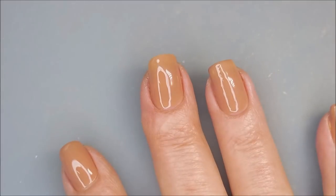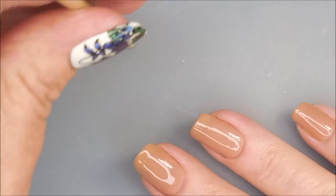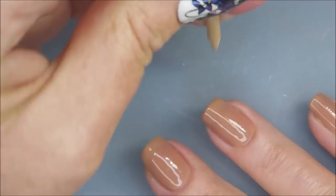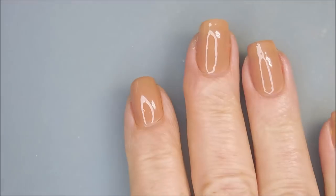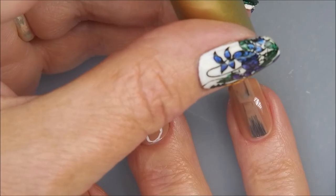I love the formula on this polish — it's really smooth. I didn't have any issues with application. I've got Woody out to clean up a little bit of that mess. Checking it all out, and now I'm going to cure it again for 60 seconds under my LED lamp.